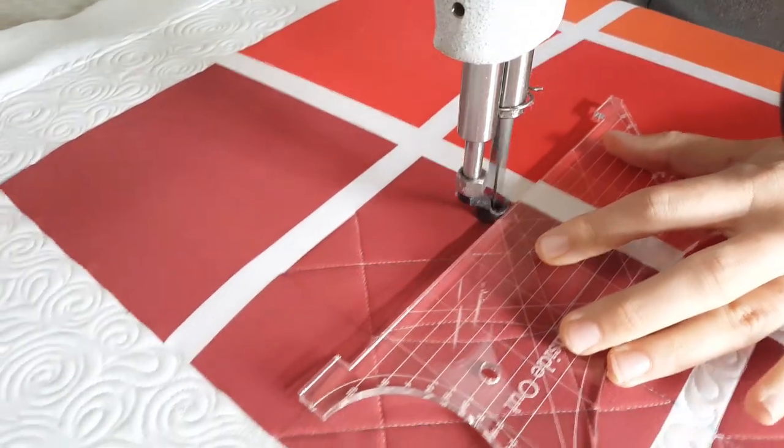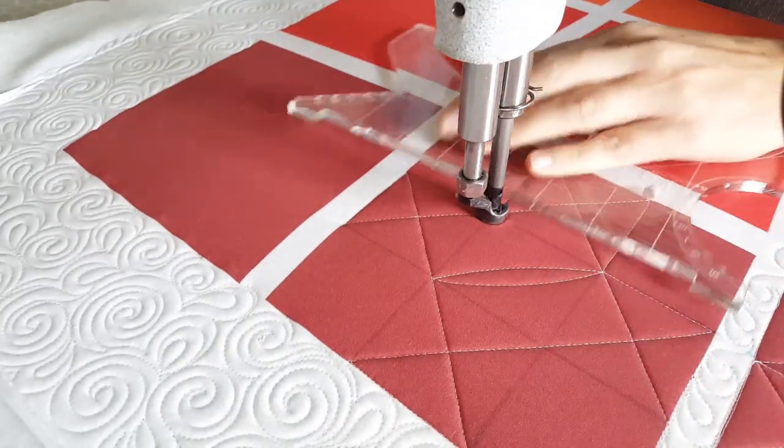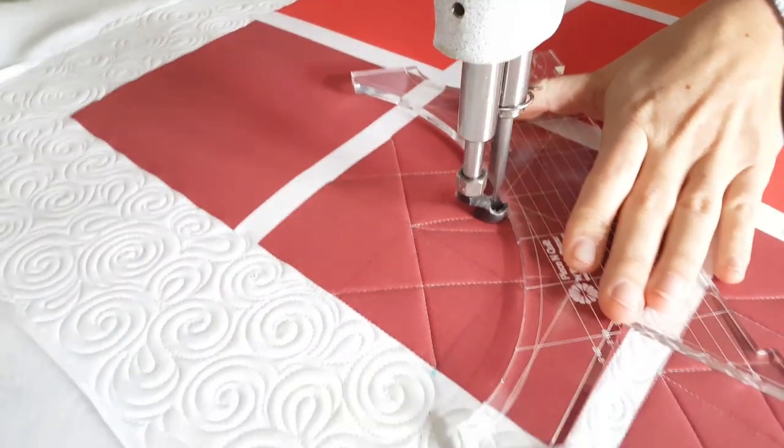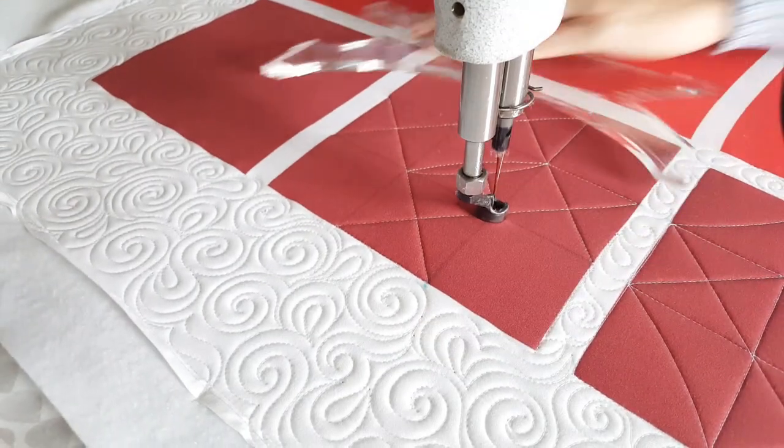From there, I'll use the largest curve on my Inside Out machine quilting ruler and stitch a curved line from that point across the block to the next marked point, and then I'll adjust and stitch back to that point.